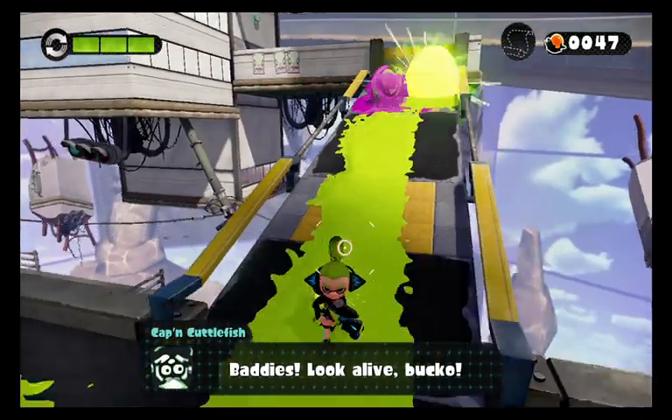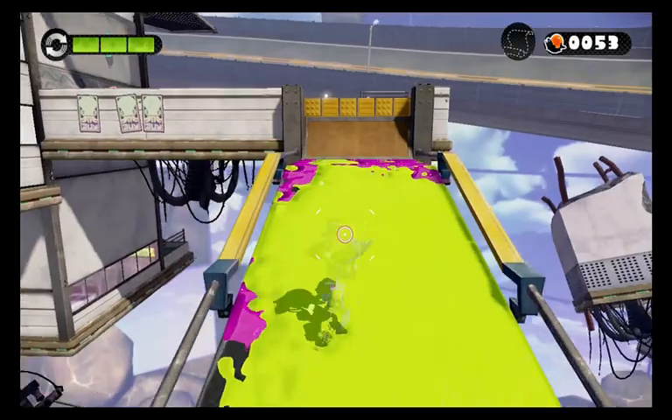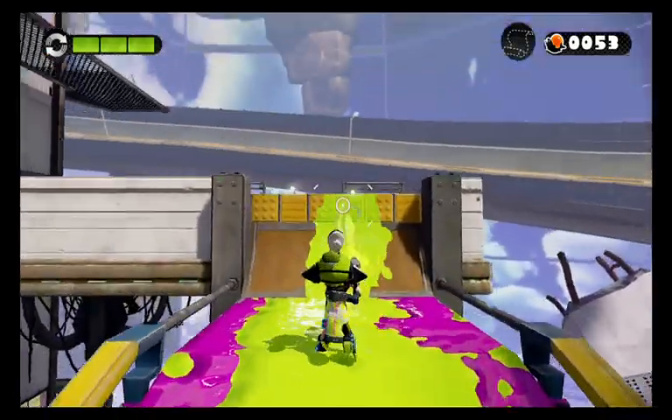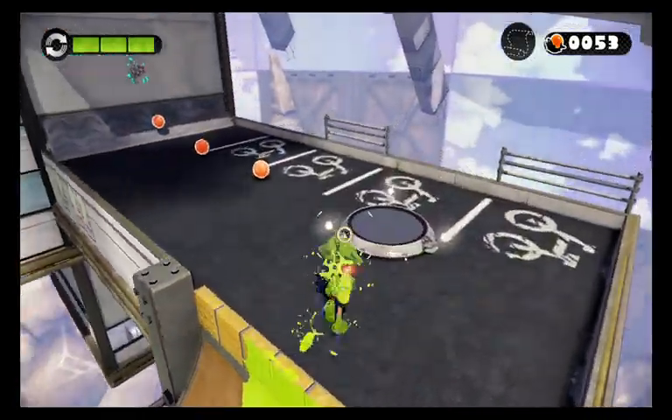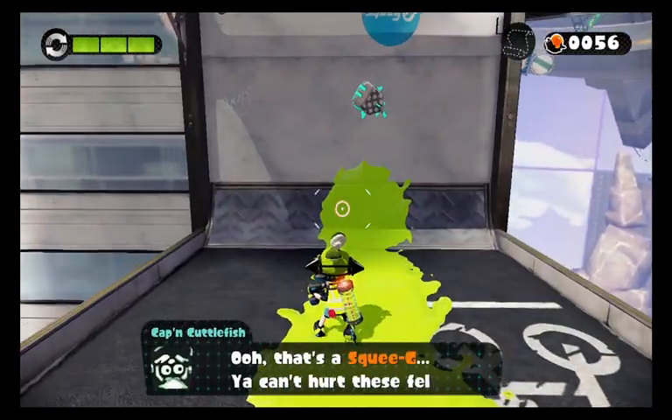Of course there is this little trap here — I'm just gonna make an ink trail for me. Here we go! Heaven bomb! I saw one of them just fly off — that's funny.